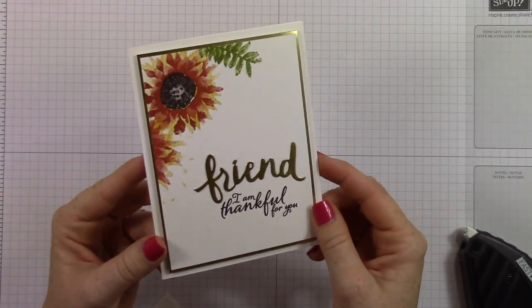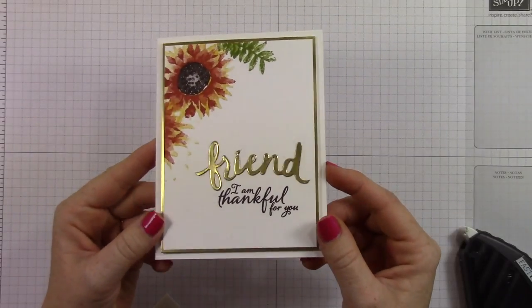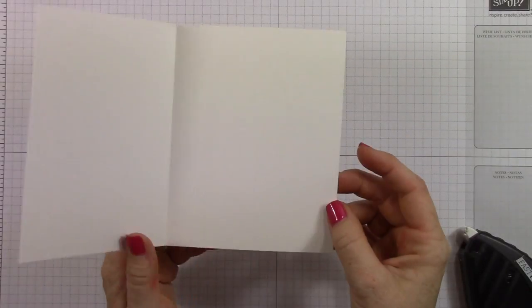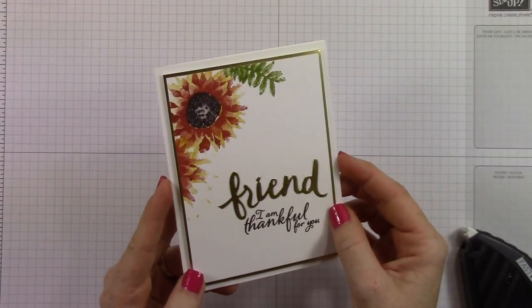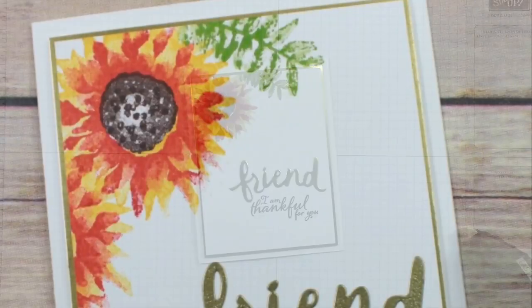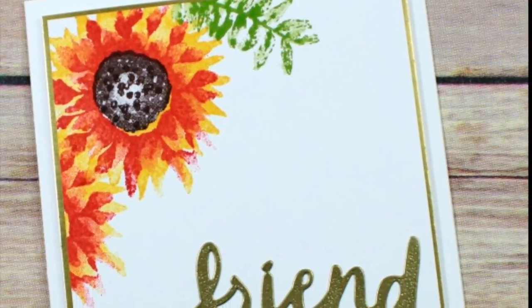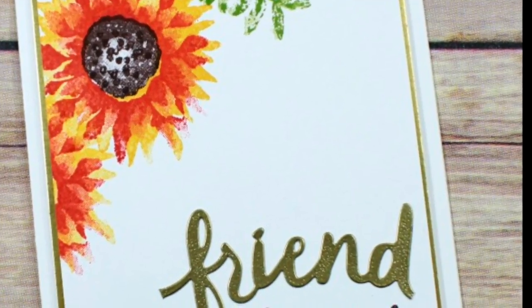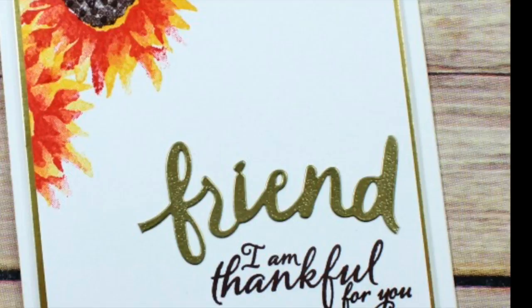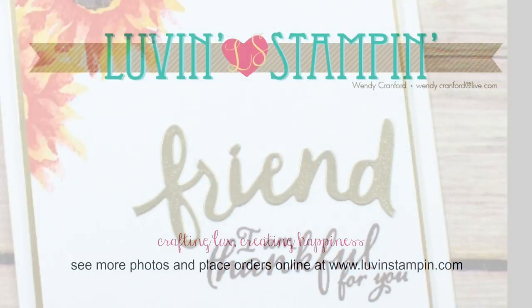Isn't that a cute card? I really loved how it turned out. Very clean and simple. Fall — it just makes me feel happy. I like lots of white space. White space is something that soothes my soul almost. Here's the card all finished in its entirety. It's just a really beautiful fall thank you card and super easy to make.